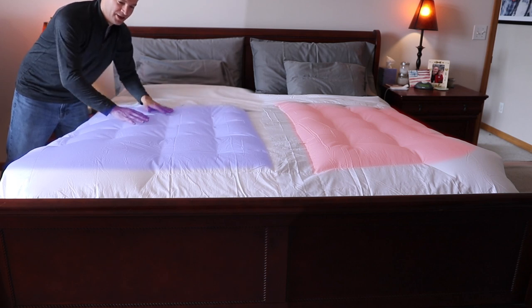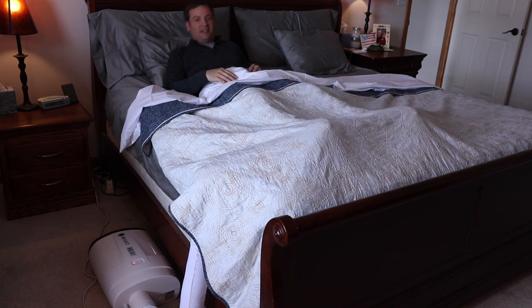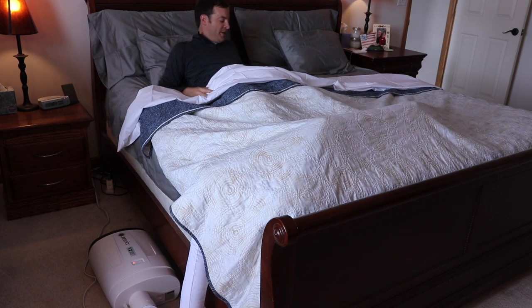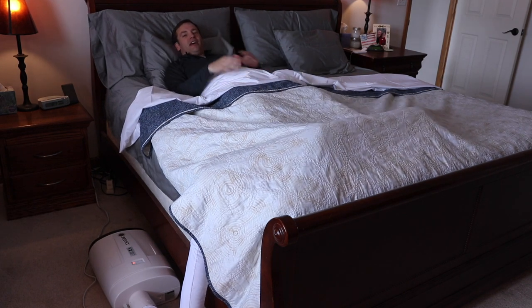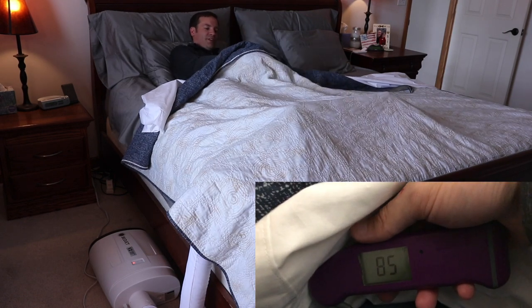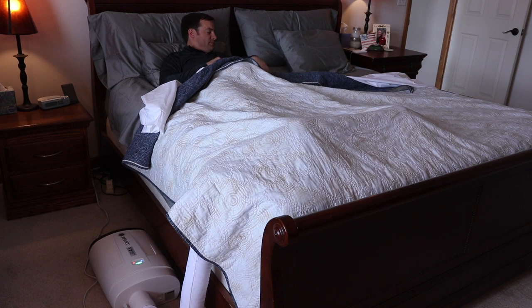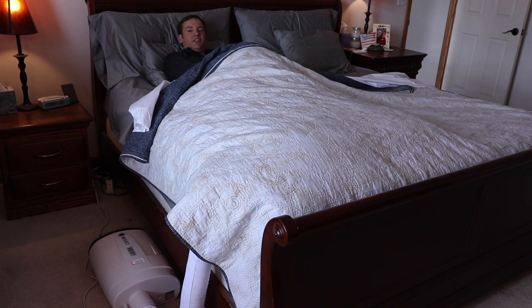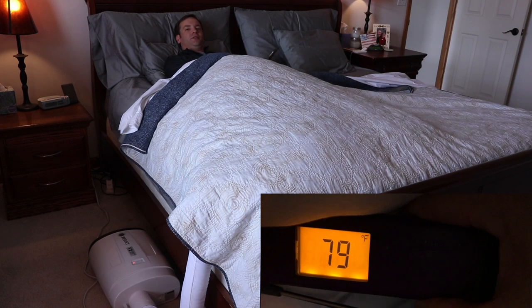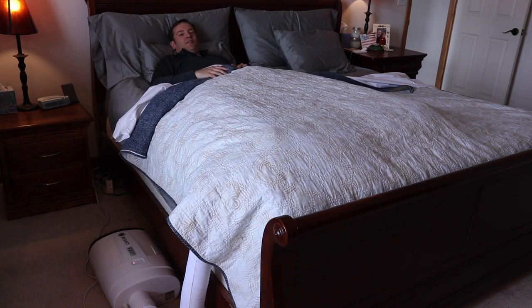We have it all set up how it's supposed to be. I'm going to lay in here and see what type of heat I can trap under this blanket, and then we'll see how well it dissipates that heat once we turn it on. After about 10 minutes, it got to about 84–85 degrees under here. We turned it on to cool and it already started feeling cooler. It cooled off at least 5 degrees back to closer to our room temperature, so it is definitely working and it definitely feels much cooler.